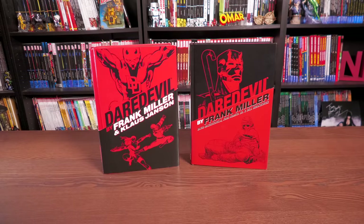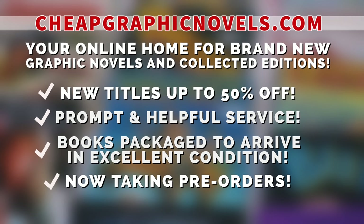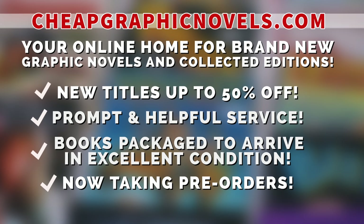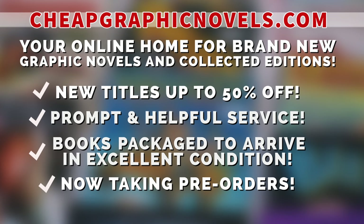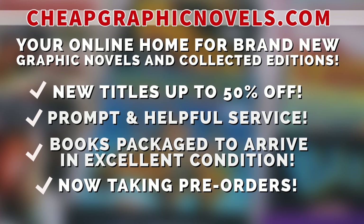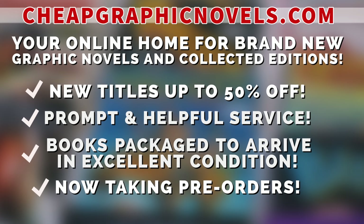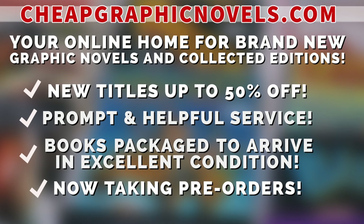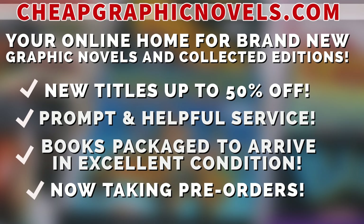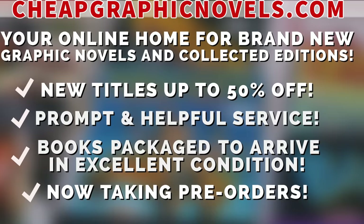When the book comes back into print, or if you want to buy the companion for now, check out our sponsor CheapGraphicNovels.com — your online home for brand new graphic novels and collected editions up to 50% off cover price. They pride themselves on safe packaging and prompt, helpful service. Check out the bargain deals for up to 90% off cover price. CGN is now taking pre-orders, and they're running a special promotion for first-time customers: let them know you were referred by Near Mint Condition at checkout and you'll receive a credit for free shipping on your next order. Valid for US customers only.